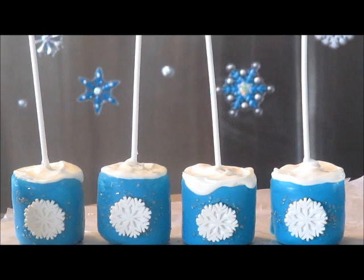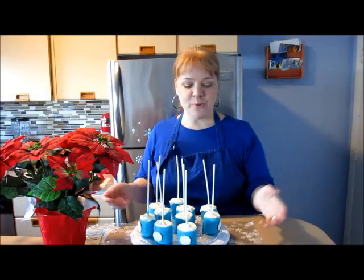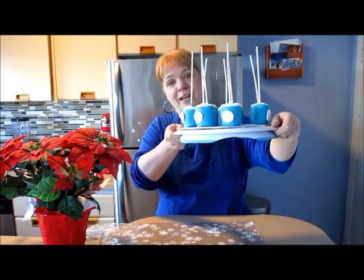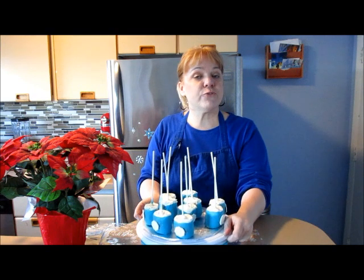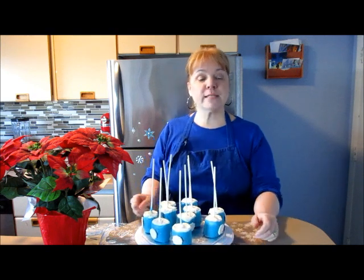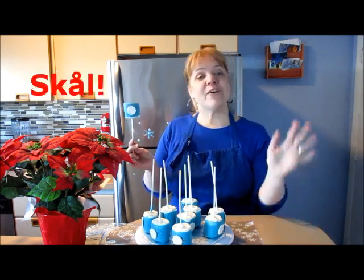Our marshmallow pops are finished, and I'm going to stick these in the freezer for about 10 minutes so the chocolate can harden. I just took our frozen marshmallow pops out of the freezer — aren't these just absolutely adorable? I can't wait to give these to my girlfriend. Let us know if you have any frozen or holiday recipe requests. My mother is working on New Year's recipes, so if you have any New Year's recipe requests, let us know too. Have a great week!